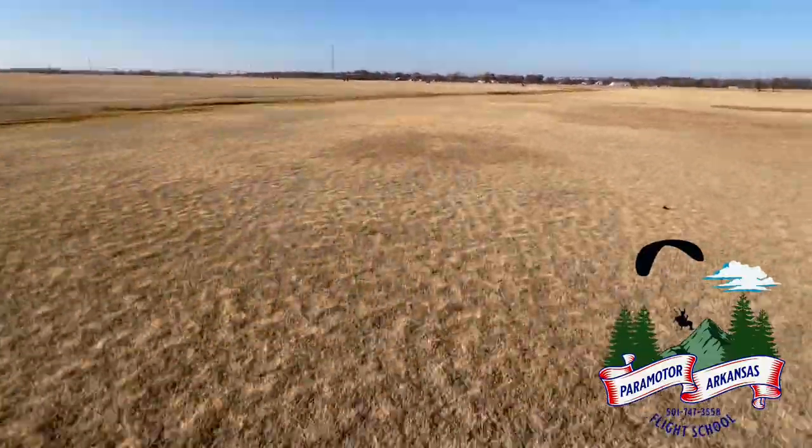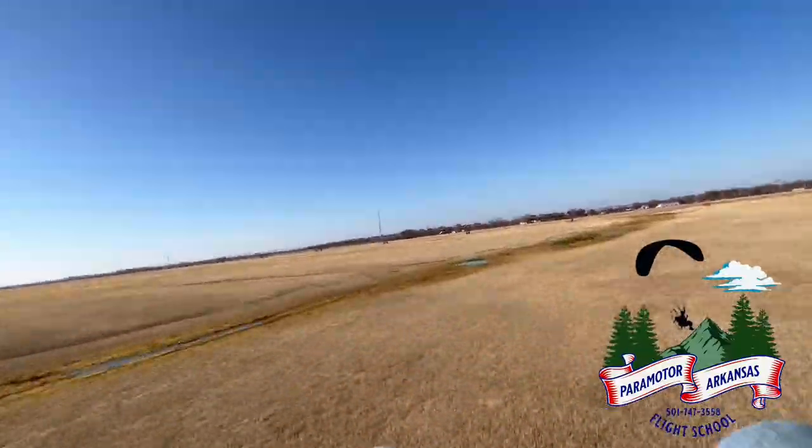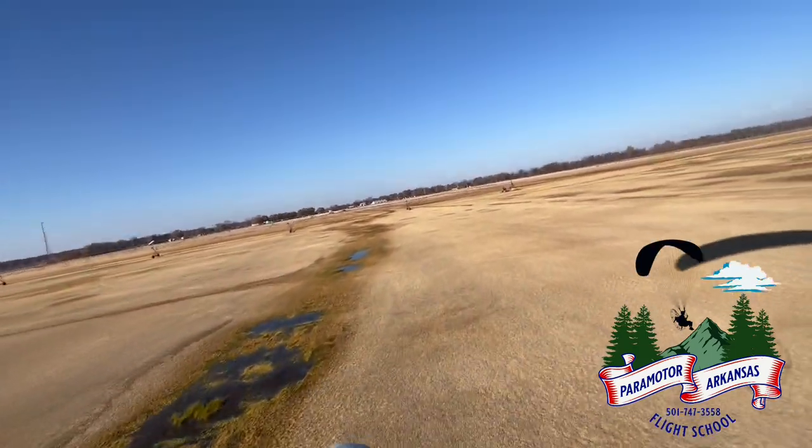Here we go. And I'm foot dragging — it's really awesome. And then I'm up in the air. Man, I tell you, this is a really awesome wing.